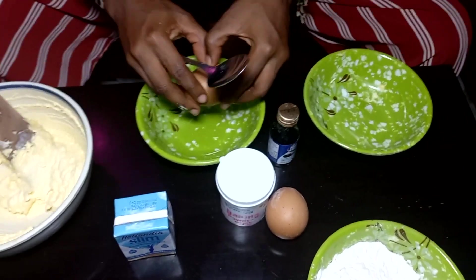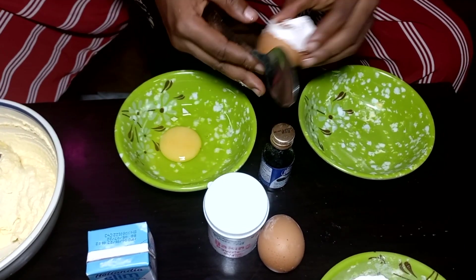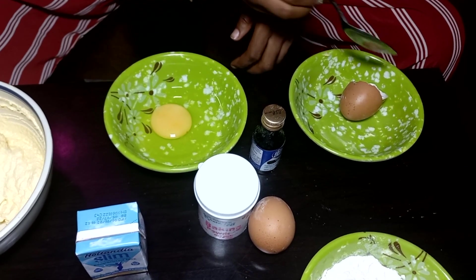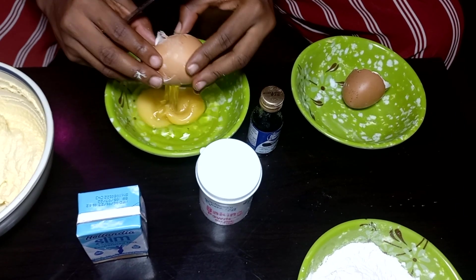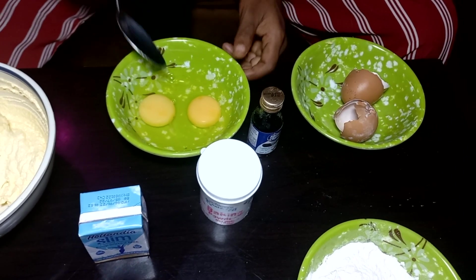The next thing you want to do is break the eggs. In this video I broke my eggs into a different bowl just to avoid shell in the cake and to make sure you are using a very good egg. Then whisk the eggs together.